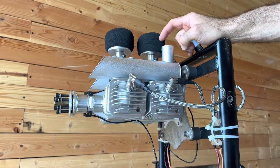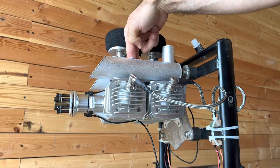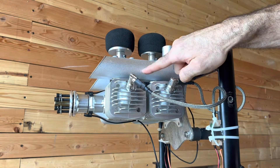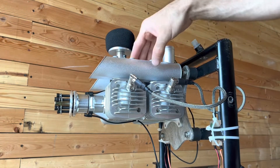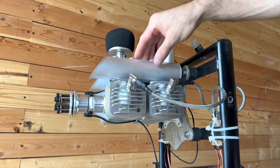Now we've got the three-hole muffler on this side. We're going to remove that exhaust port — it's really meant to go on the other side, and I don't need it for anything for this engine.